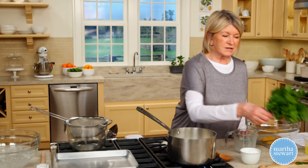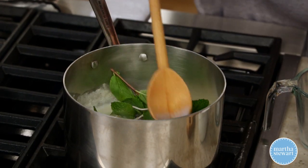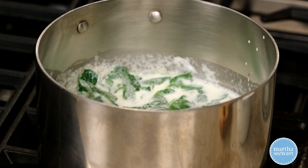Add two bunches of clean, beautiful, fresh mint. Press them down into the milk. This is going to make a really good mint ice cream. Let that steep.